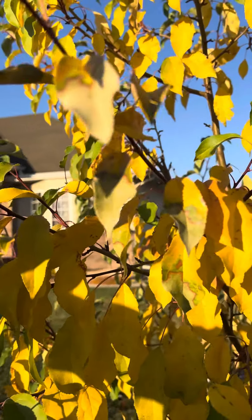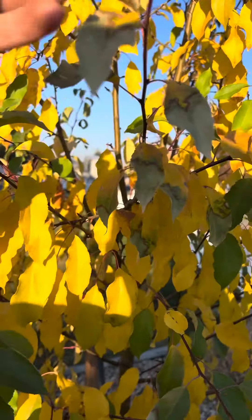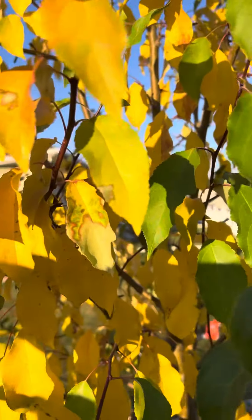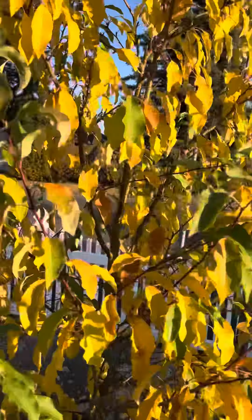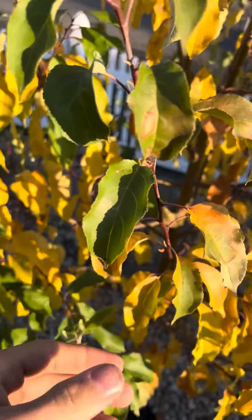I want to say maybe just frost damaged, but it doesn't look very healthy. The leaf just disconnected right off. It's got buds, so we'll see what these plants do next year. It looks like a lot of those leaves are experiencing similar things — they're just really getting ready for fall.